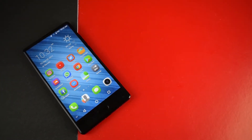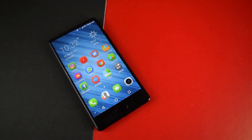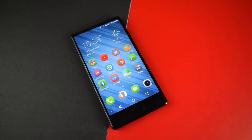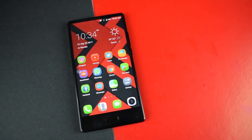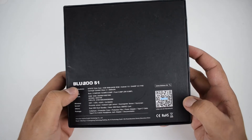Welcome to unboxing and review. Today I have a new budget bezel smartphone called the Blue Bow S1. The phone costs around 150 US dollars. I will leave the links in the description below. Let's start with the unboxing, so please stay tuned and consider subscribing to our channel.